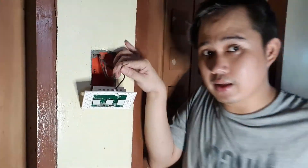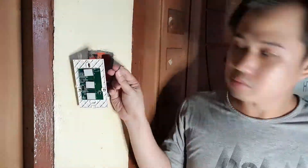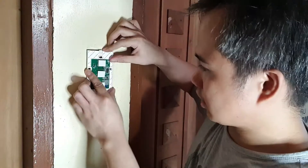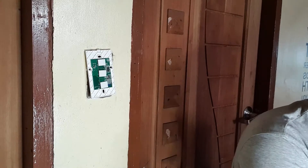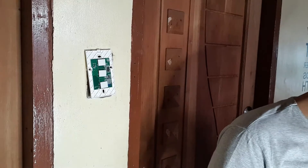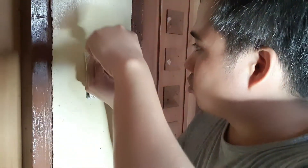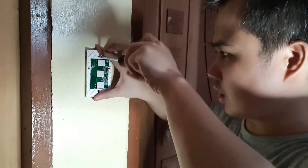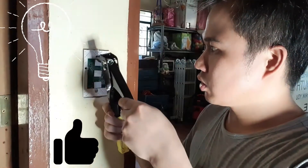The wires are a bit long, so I need to cut them to the right length. After cutting, I install the smart switch module and add the screws to fix it in the wall. One of the screws has a loose thread, so I'll just leave it as is for now — it will still work.